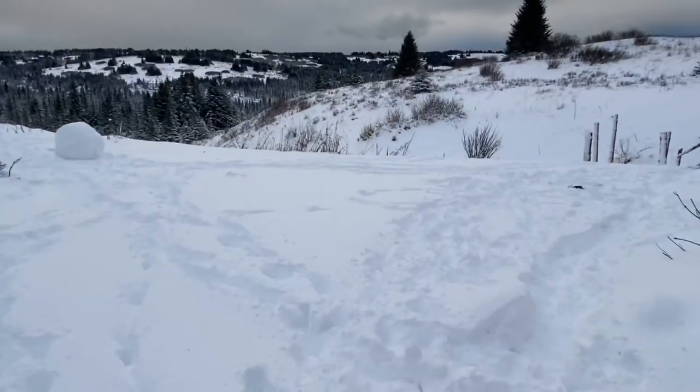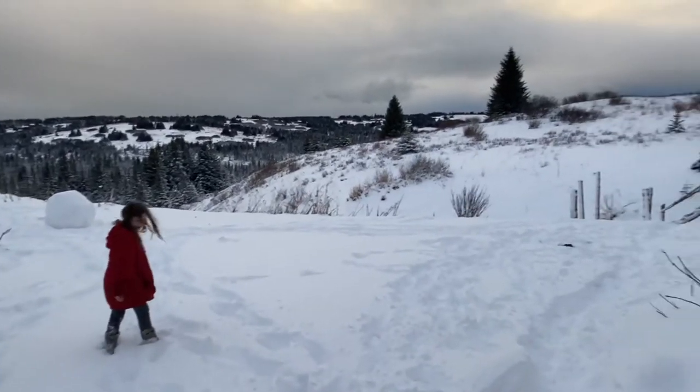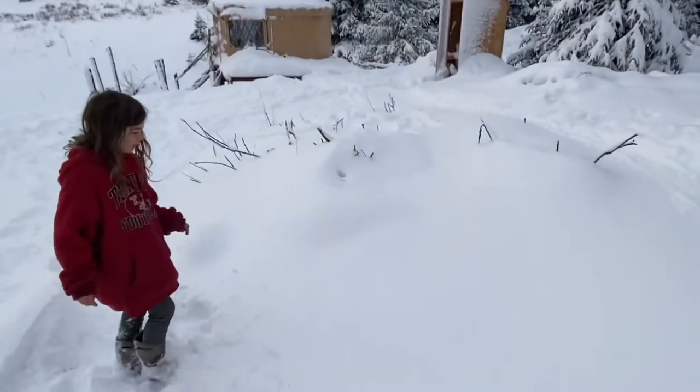So walk through that snow — show what we're looking at. Yeah, we probably got 10 inches last night. Look at the yurt there, man. Look how deep this is. Farley's pretty snowy. The yurt's pretty snowy.